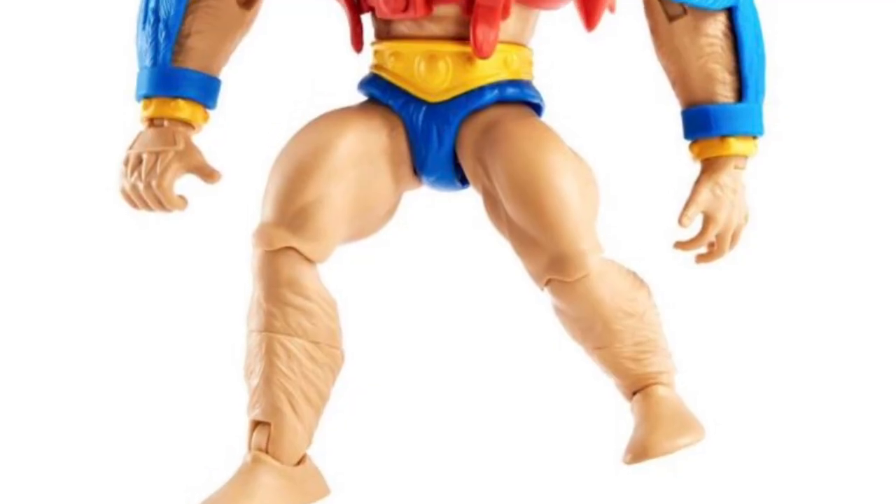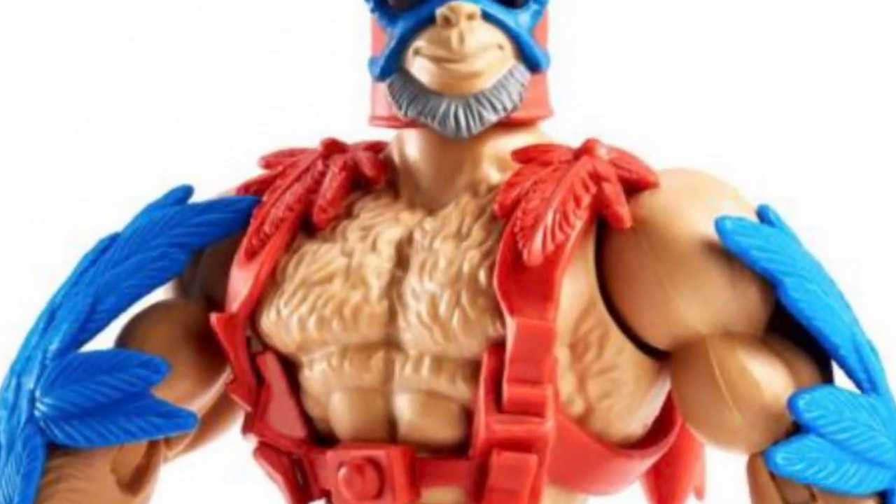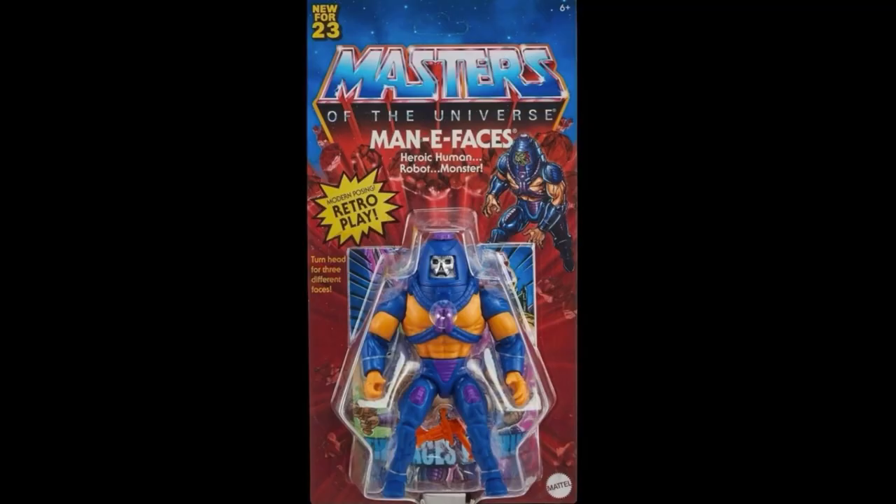Think about it — they made us buy other redecoed mini-comic figures in the regular waves, didn't they? Even something like Stratos. But when it comes to something really awesome looking like the Manifaces figure, they couldn't insert it in a regular wave. I don't know why.